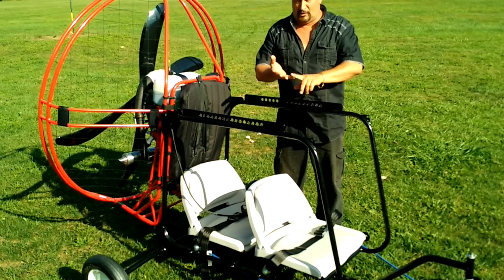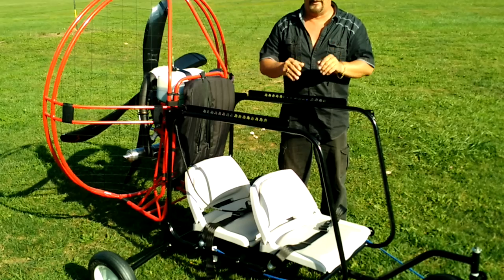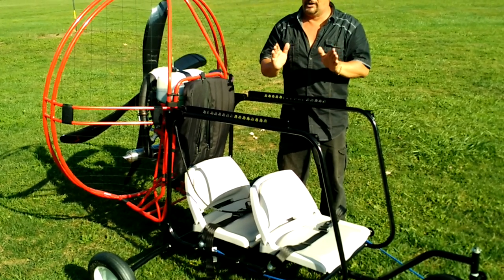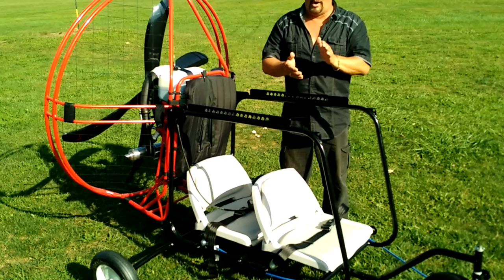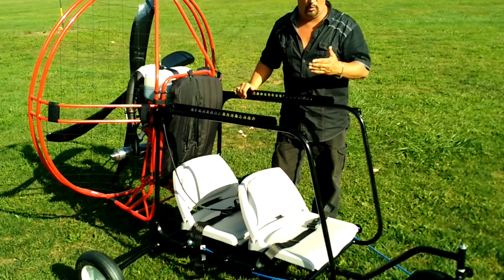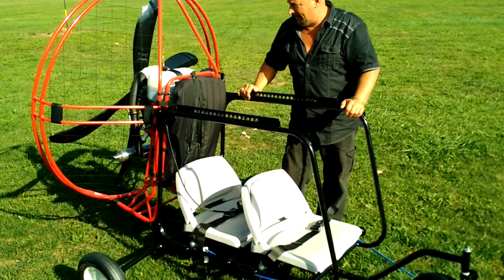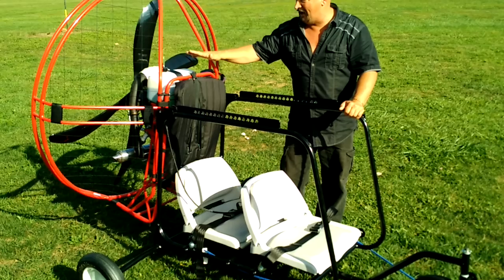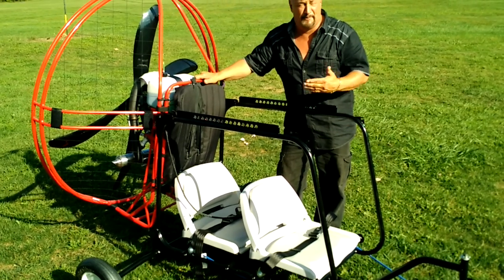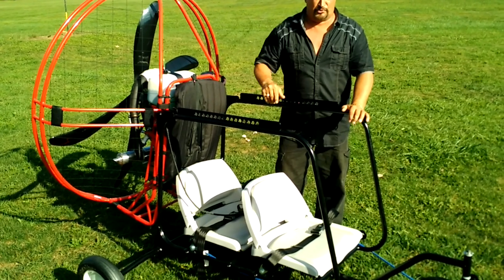On top of that, other companies are going to try to take that $2,500 training cost from you, and you don't need to do that. Watch out for that. Make sure you give us a call — our telephone number is on our website, flightjunkies.com, or search Powered Paragliding Free Training. We'll tell you more about the double-seater Flypod trike. There are also videos on our website of the Flypod trike flying. This is the Flypod X, which has an extra seat on it.